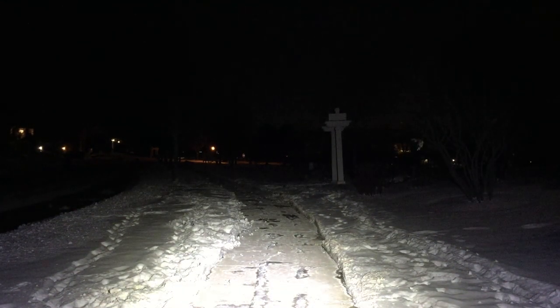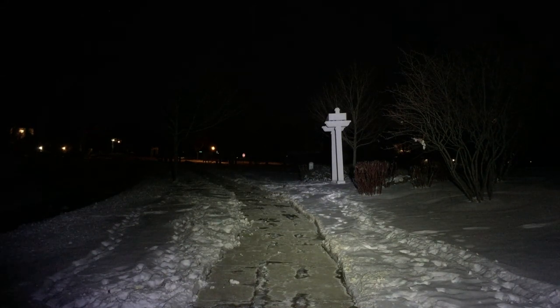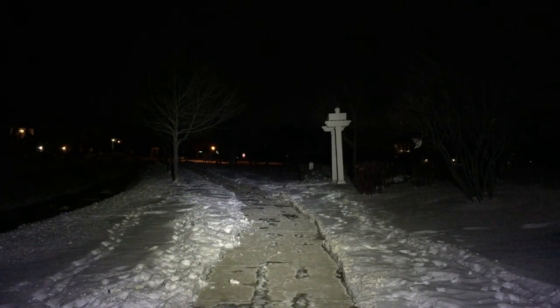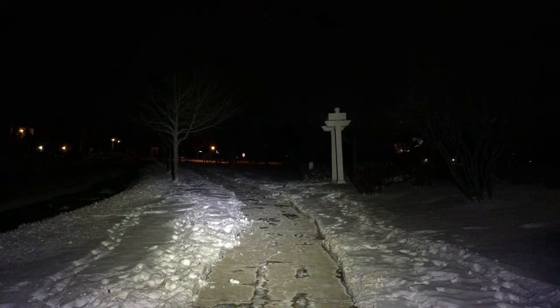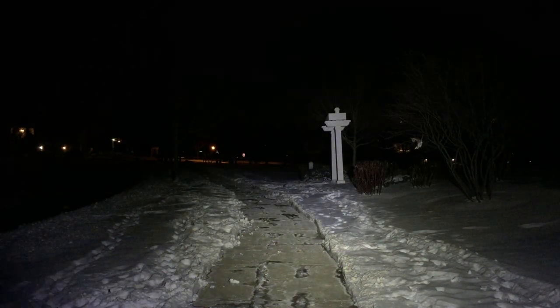Now we're going outside to see this flashlight in action, with distances between 30 and 100 feet. Outside with the ThruNight TC15 version 3 on turbo — 2,405 lumens. About 30 feet down the archway, the tree behind is about 35 to 40 feet, and there's a tree about 100 feet away. This thing's a beast on turbo. Now stepping down to high at 1,057 lumens — technically 1,057.